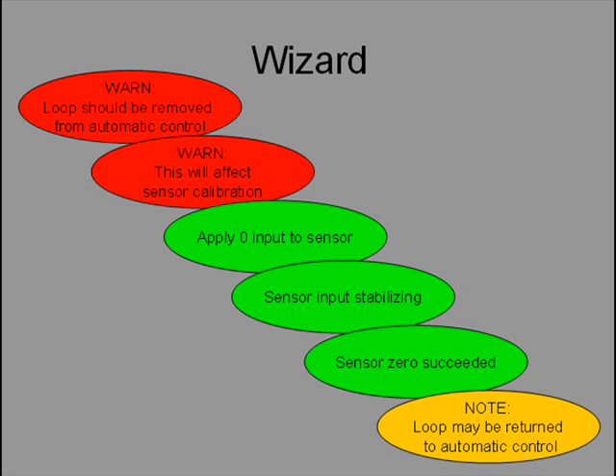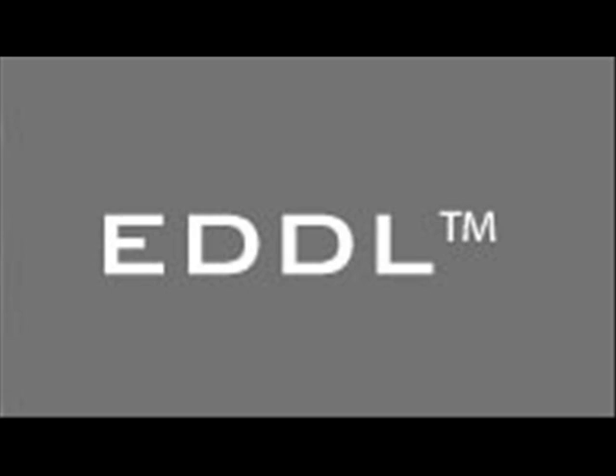Did you notice that the wizard messages in the handheld field communicator are the same as in the two systems? The wizard messages are the same in all three cases, just as the device manufacturer intends. Thanks to EDDL wizards, all technicians will calibrate the same way every time, and wizards reduce the risk of steps being missed. Other transmitters are calibrated in similar ways. The calibration wizard for each device is customized by the transmitter manufacturer's factory experts to the needs of the particular sensing technology. The plausibility check on the technician's input is done both through EDDL and in the transmitter itself. Use EDDL to simplify calibration.